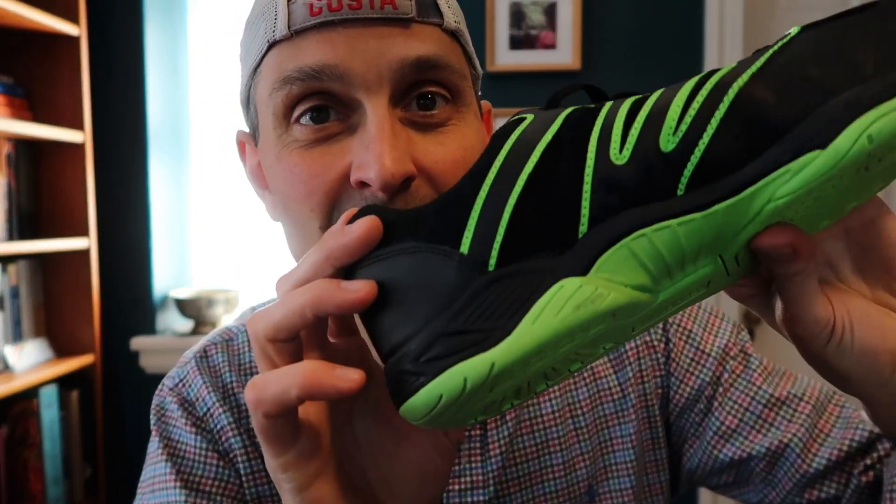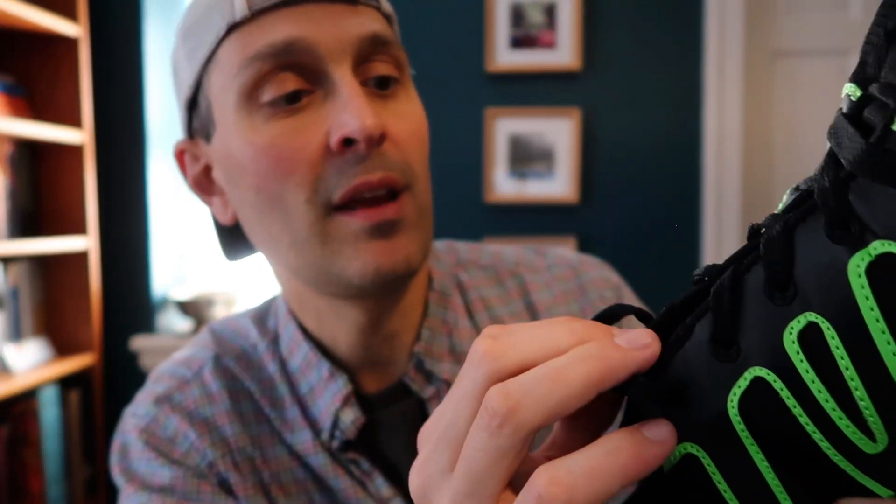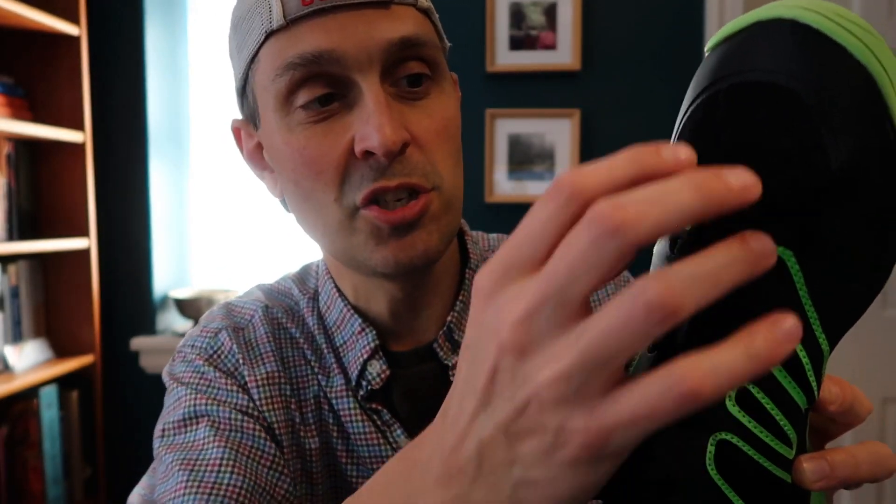Size-wise I went with a US 11.5, which is my normal size. It took me a minute to decide on sizing — at first they felt a little small, but over time I decided my regular size was the way to go. A feature worth noting is that the laces are very thick and the eyelets have friction, which allows you to tighten up different parts of the lacing without cinching the entire shoe all at once. It gives you flexibility to control tightness near the toe or near the ankle, which is pretty cool.